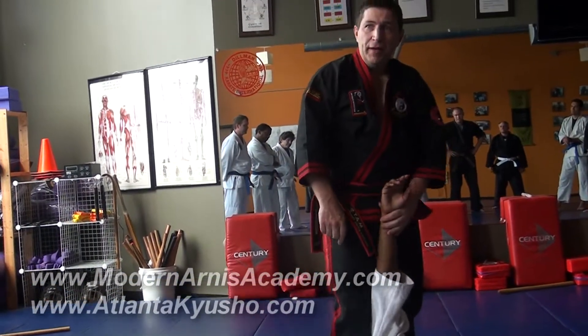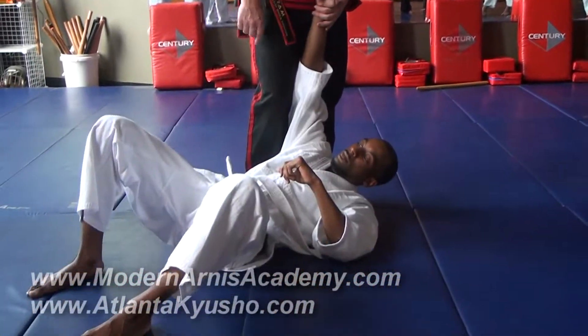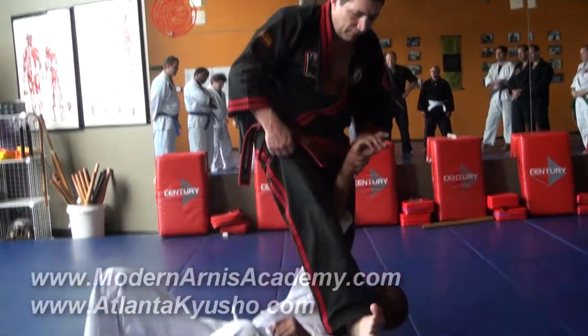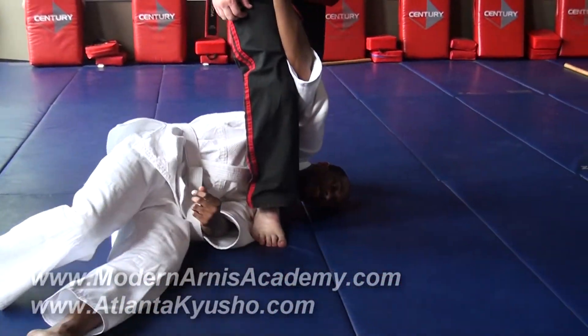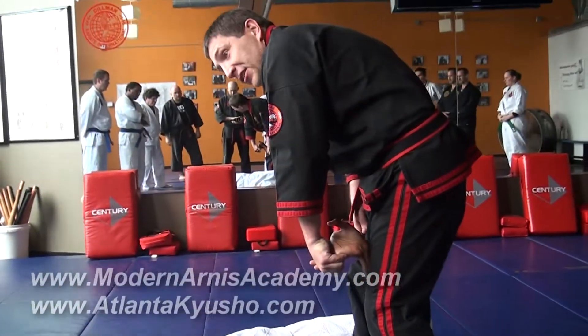Let's learn another lock from here. When I go here, remember that nerve I told you to step on before? Let's step on it now, and lock this. See? Now watch — slide to the fingers, walk around, and you've got a prisoner.